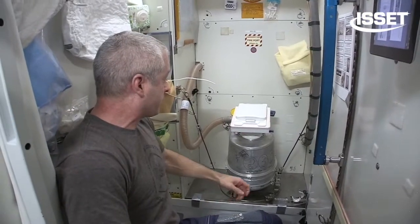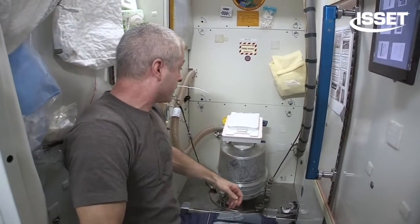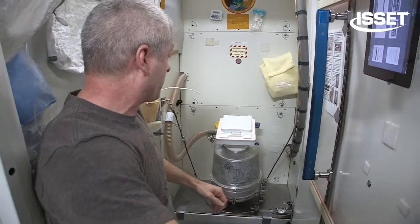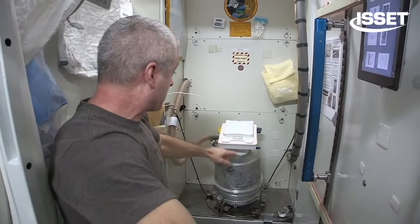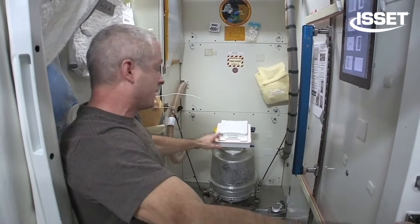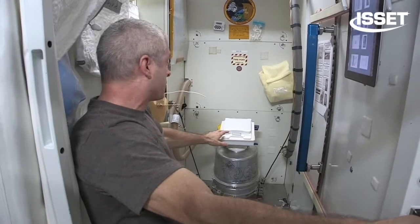And that definitely is a can full of crap, literally. And so that's what happens. You can sit here when you want to use it for that version of it. And basically there's a little bit of suction that comes down there to help keep pretty much the smell from coming up, and everything else from coming up while you're using it.